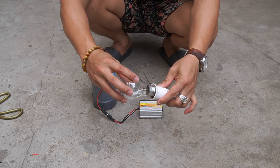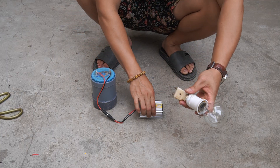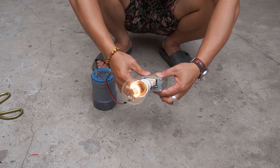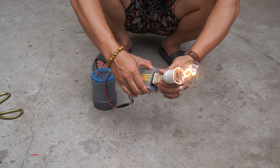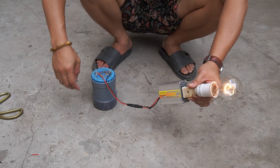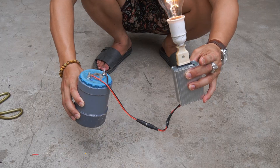Hello, welcome to my new video. Today I will show you how to make a very simple high-energy battery just from copper pipe and charcoal. Please subscribe to the channel, leave comments below the video, and visit my channel often. Thank you very much.